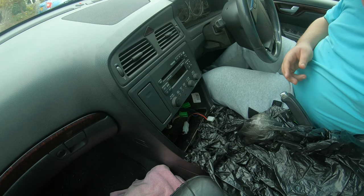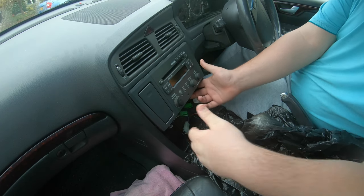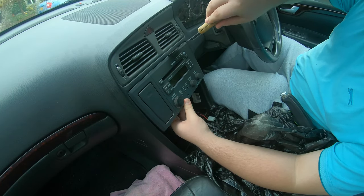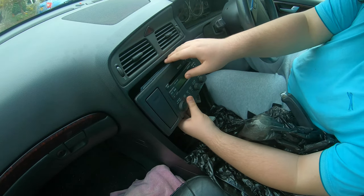Now you've got those screws undone — grab the tabs and pull towards you. Get the wallpaper scraper out. It's hard to get it out if it's never been out before. Now you pry it down and you've got the radio in your hand.